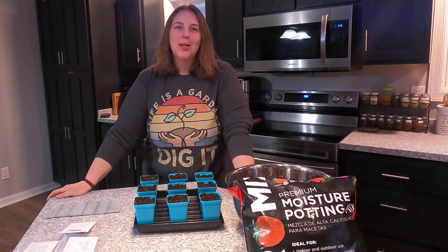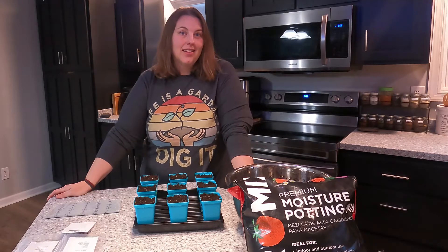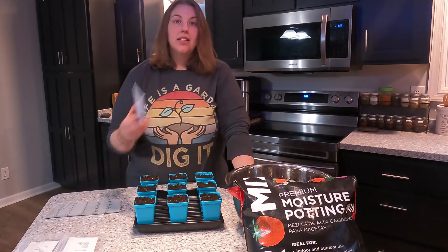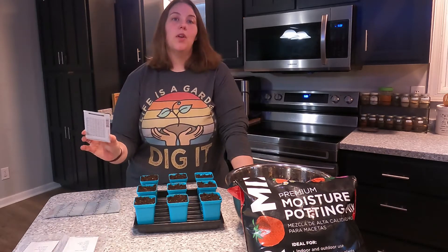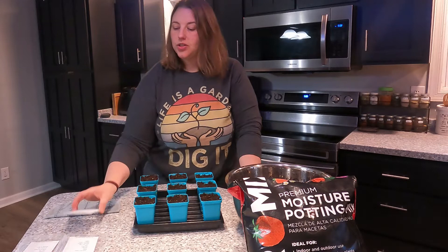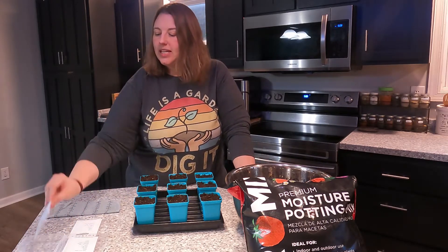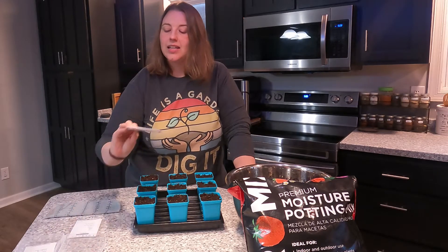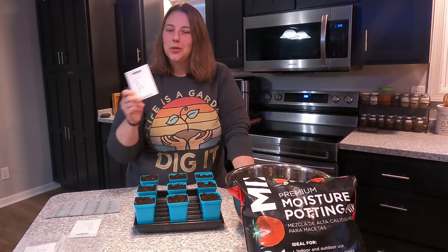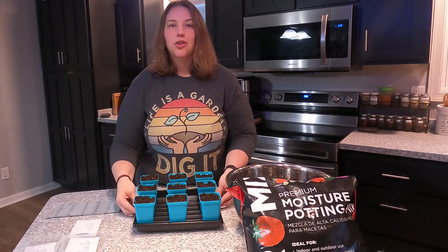Hello everyone, I'm Jamie and welcome to Joy Homestead. Today I'm going to be starting onion seeds. I'm going to be planting three varieties: a Candy onion, which is intermediate day and I planted this last year; Scout onion, which is another intermediate day; and Texas Early Grano. It's not for my area but I'm going to try it anyway.